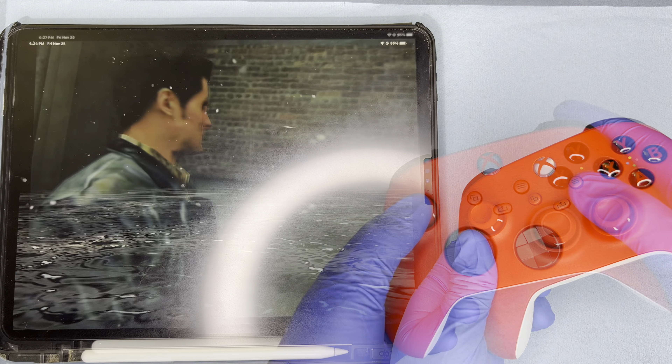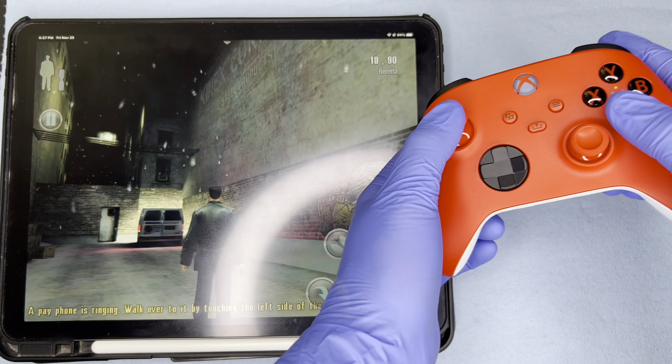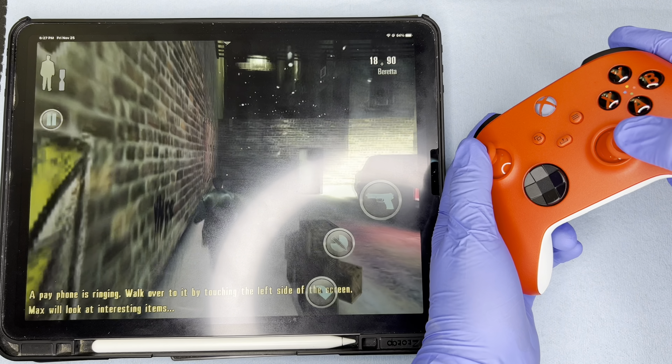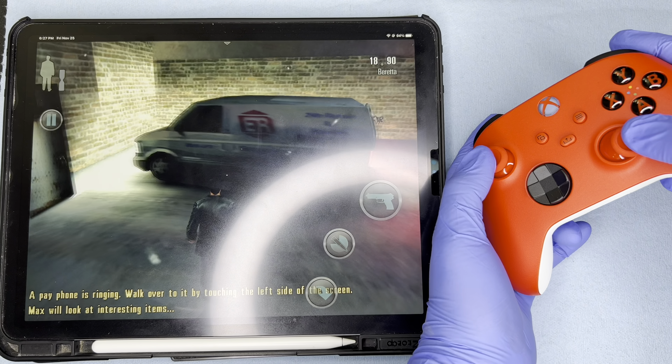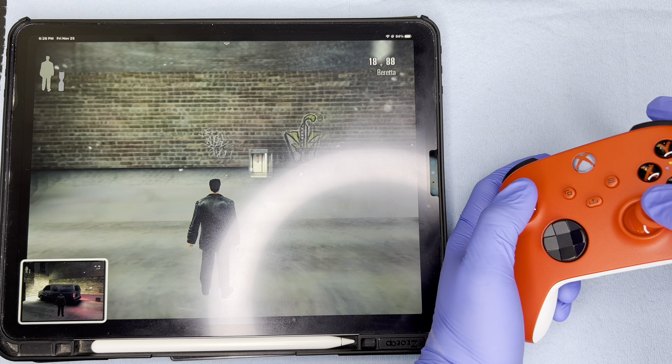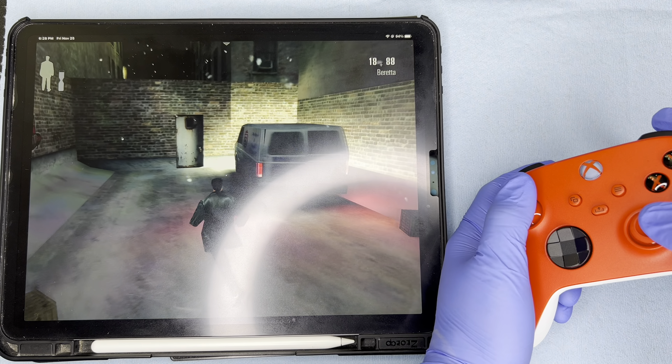I'm actually going to demonstrate a little bit more gameplay here before we close out this video. For me personally, it's definitely a two thumbs up and a five stars just because I get that console feel and console gameplay on the go. So again, I would highly recommend checking out this controller. I will leave links for you in the description below.